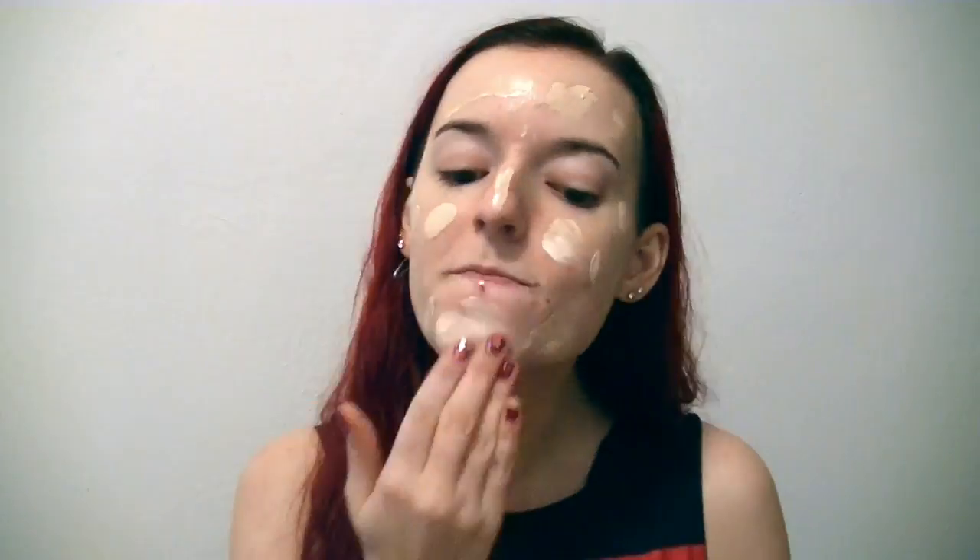Okay but anyway mix this stuff together. And then you wipe it all over your face and really scrub it in. Get all the dirt out of your pores and stuff. Like I said, it replaces taking a shower. Mix it right in there. Perfect.